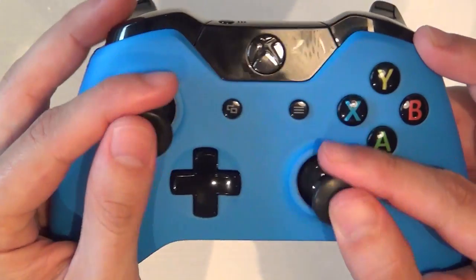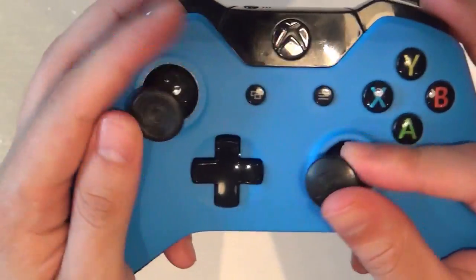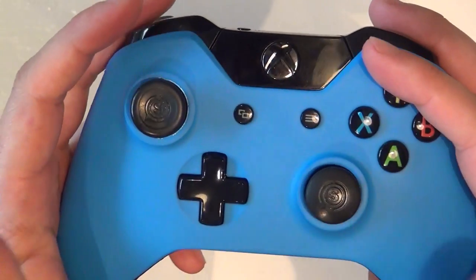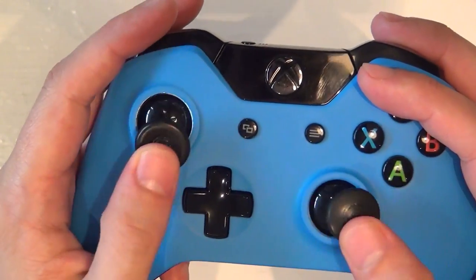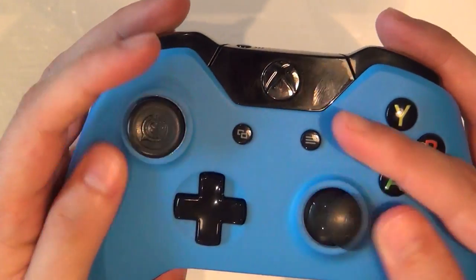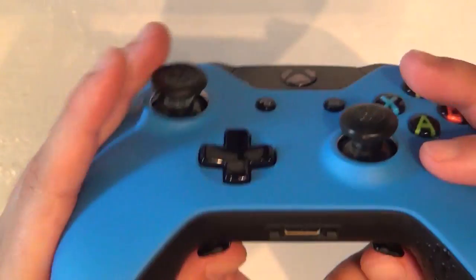The thumb sticks themselves are made out of a very high quality rubberized plastic, and I don't think they're gonna wear that easily. I've used these quite extensively and there's no visible wear or tear. They just feel really, really good.